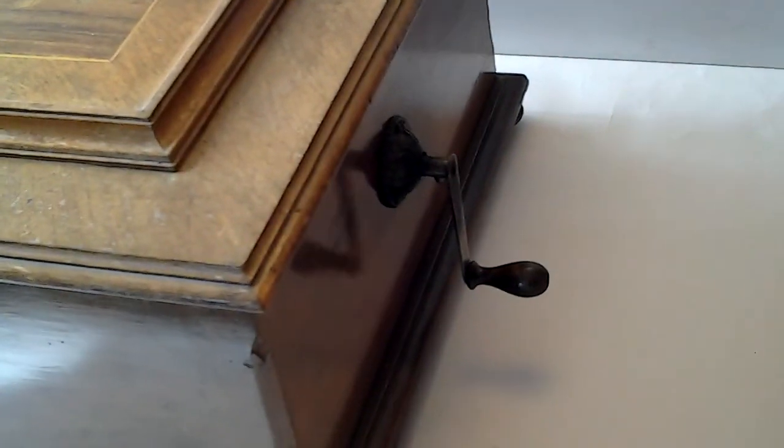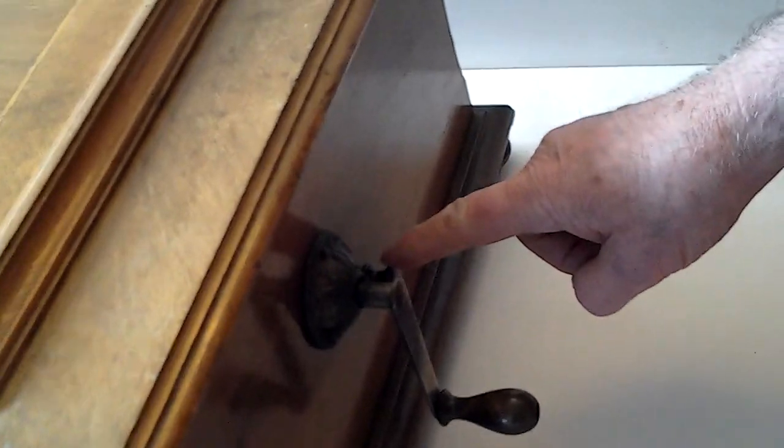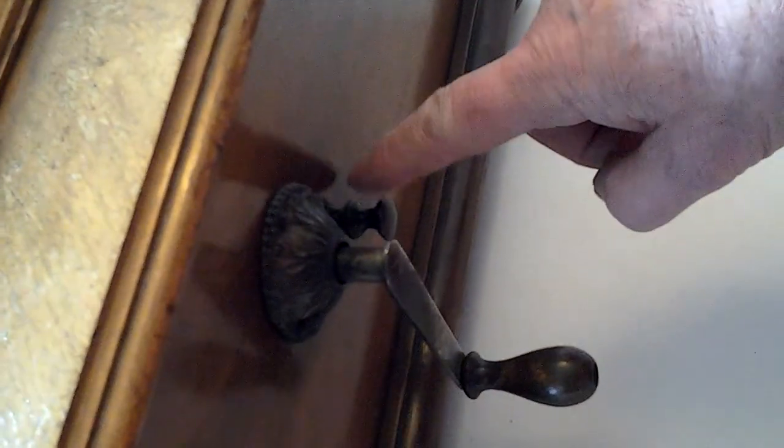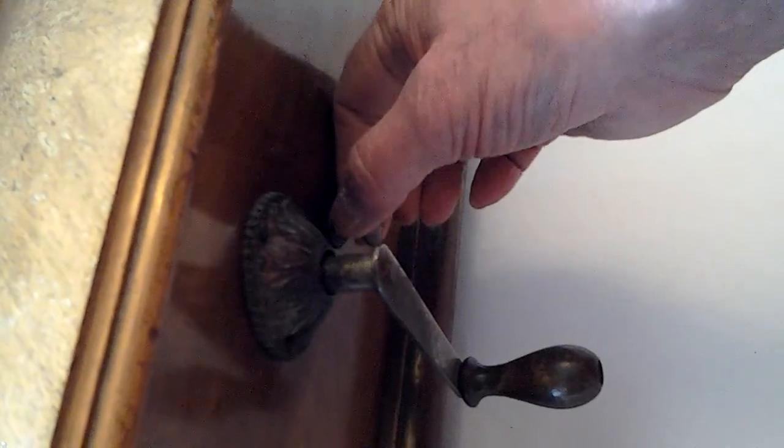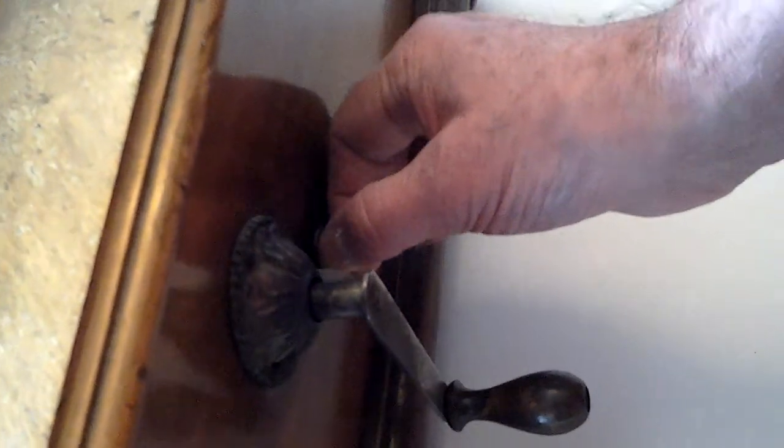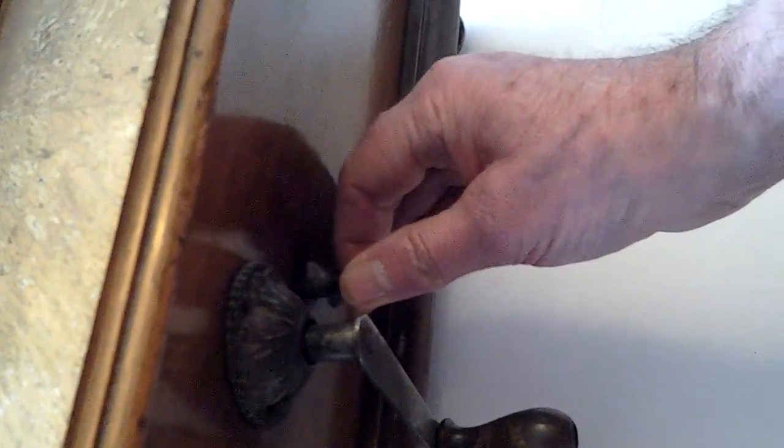I'm going to show you how the actual button works — it's a button just here, if you notice. I'll pull this out and start it off, so I might as well show you that, then I'll lift the lid. I'm just pulling it out and now pushing it back.